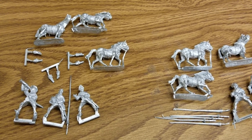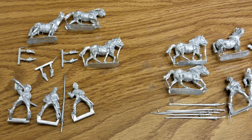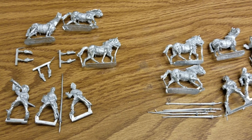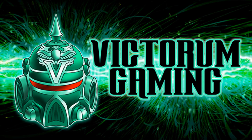Just a little bit of cleanup work here and there and these guys will look pretty nice. We'll get them based and all that fun stuff too. We got a couple of blisters on the regular side just to build up a full unit, and that's basically just the start of our cavalry arm for the Lannknecht.